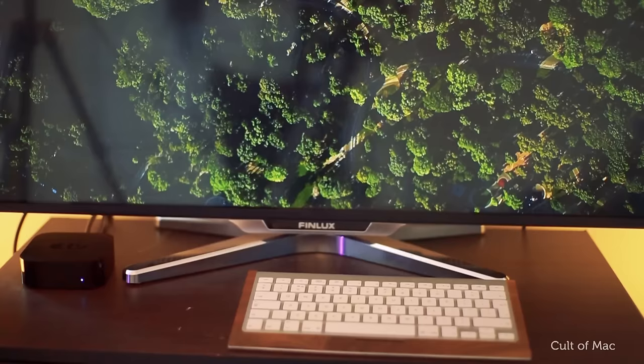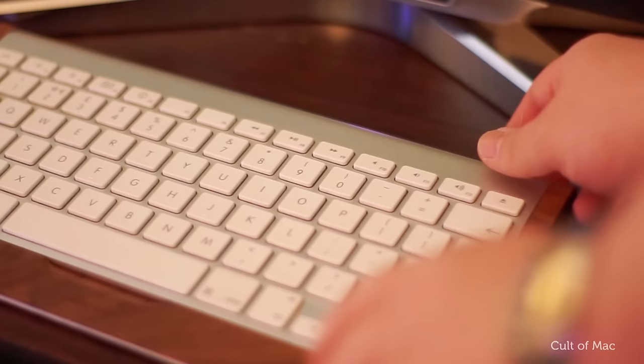Older Apple TVs have been able to pair and use Bluetooth keyboards for a while. The new tvOS version gives the newer Apple TV the same privilege. But keep in mind if you've got the latest Magic Keyboard it will only work with the newer Apple TV.